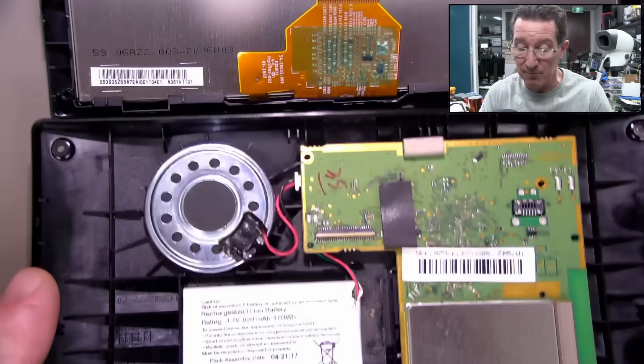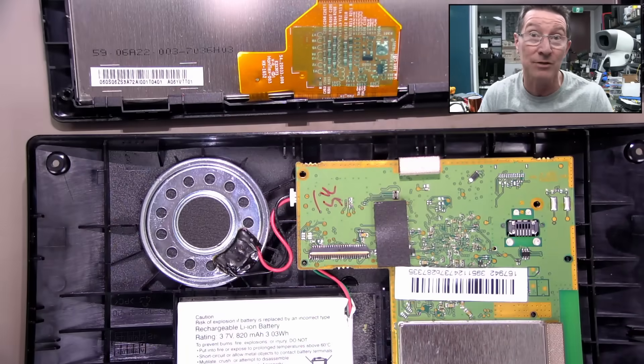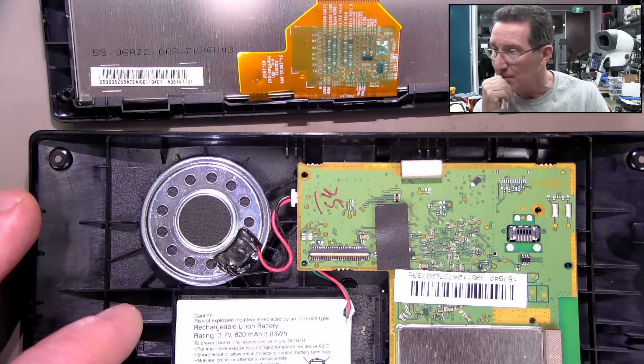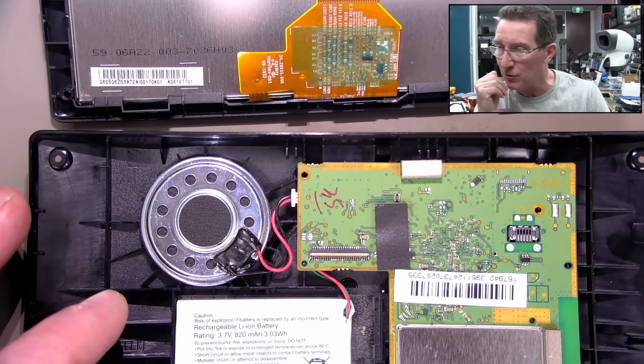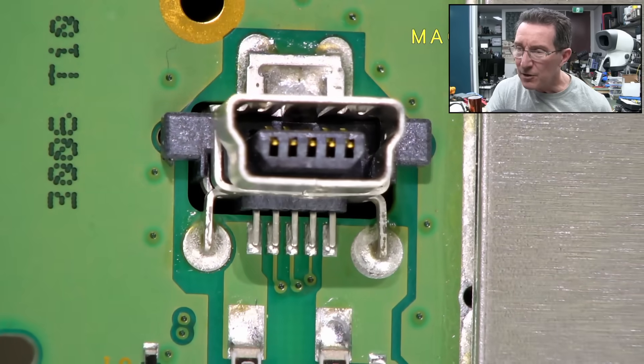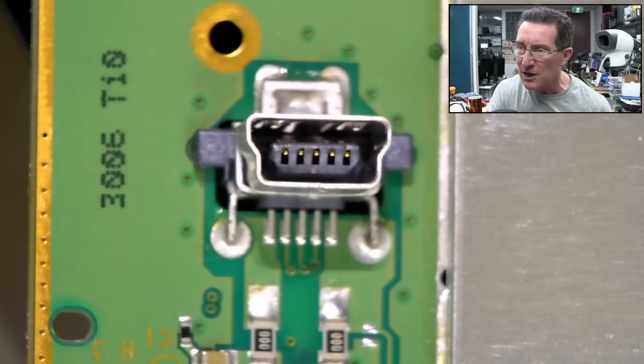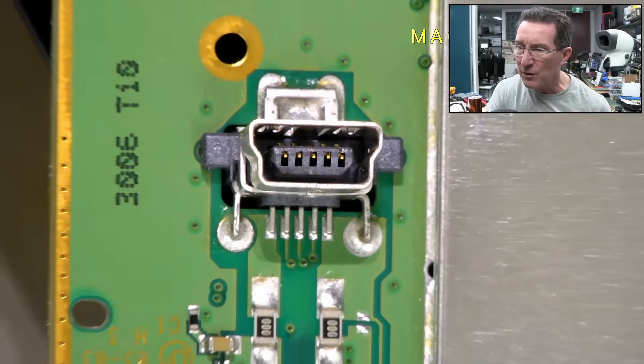Potentially that's a protection thing — it won't allow switch-on if the battery's dead. Which kind of sucks; you'd think that providing 5 volts on the Mini-B would be able to override that, but nope. If we look at the solder joints in there, that looks absolutely fine. So there's nothing doing there.